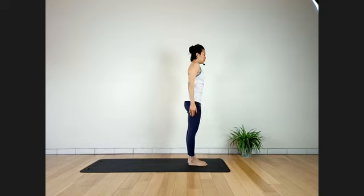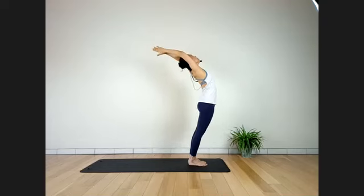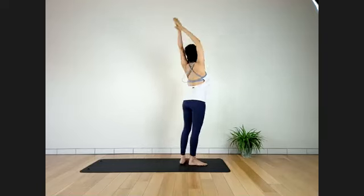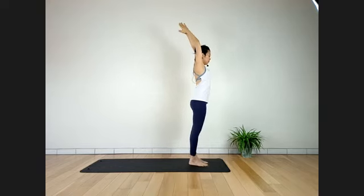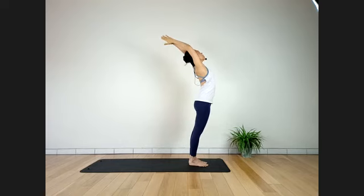From here, inhale — arms up to the ceiling. You can stay here or lean more back. Stay for four breaths — extend the spine, stay strong in your legs. Hands can be apart or together; make sure your shoulders feel comfortable. Two more breaths. Inhale. And exhale.